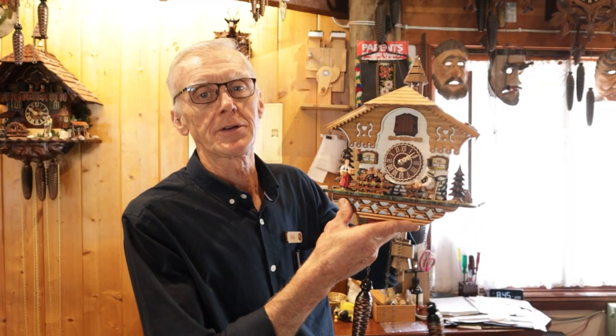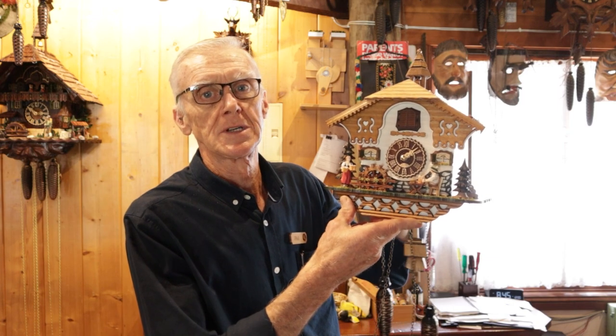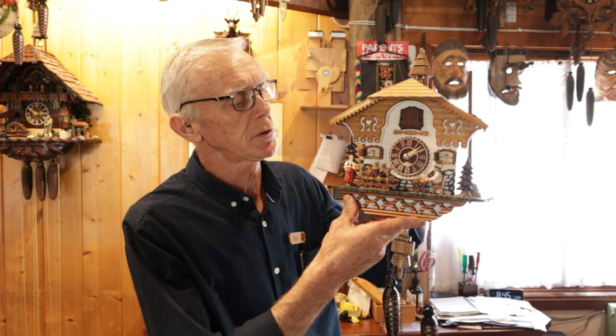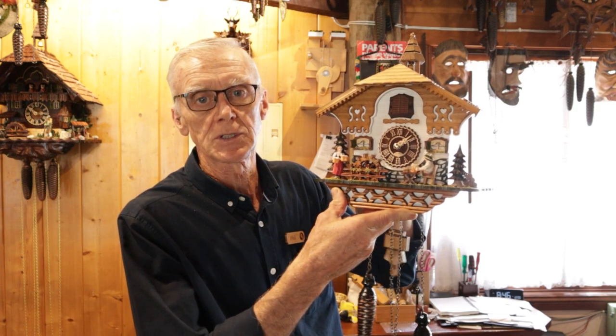Hi, it's Phil Hoffman here again from The Clock Shop. The purpose of this video is for troubleshooting. We're going to cover battery problems. One of the obvious things that happen is the battery goes flat, but more than that it is important to change the battery regularly, even if it's not flat.